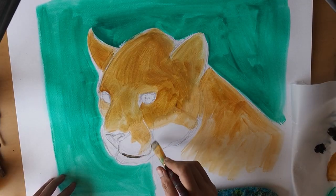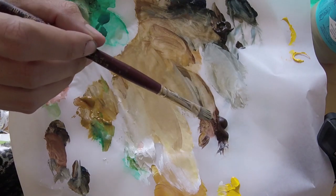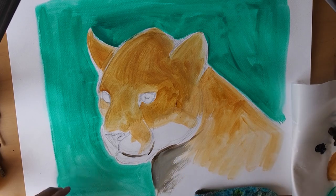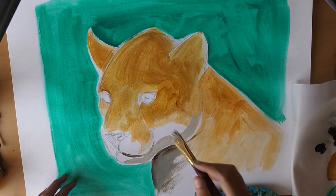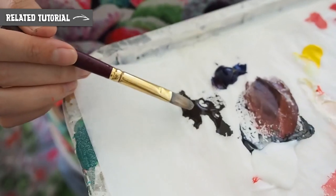To begin with, I'm just laying down some base colours of yellow ochre and burnt sienna to start building up the paint layers of my jaguar. I'm roughly blocking in the dark and the light areas, and for the shadows I'm using a mix of Prussian blue and raw umber — check out the link above